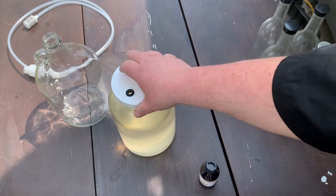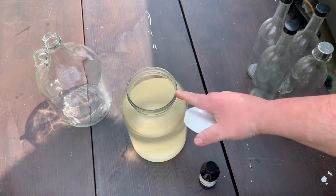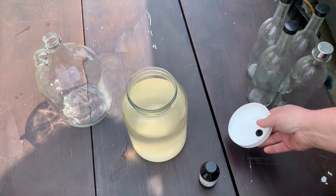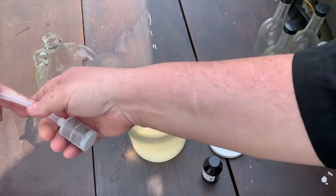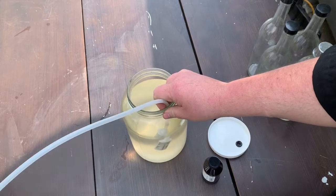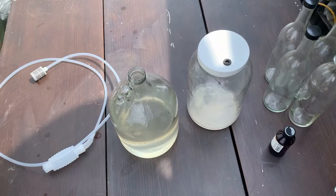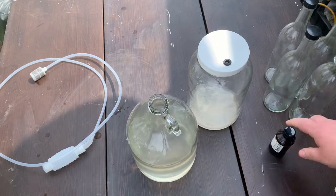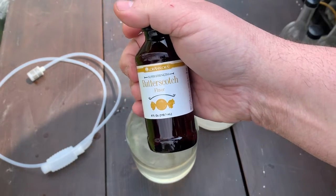I cold crashed it - it's been in the fridge. I tried a little bit and there's not enough butterscotch for me. So we're going to move it to another jar and then add some more flavoring. We're going to use this siphon and move it to the mini carboy, then add some more butterscotch flavoring.